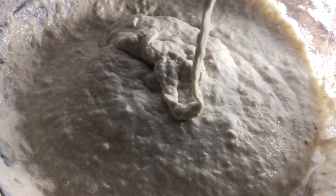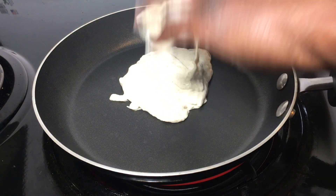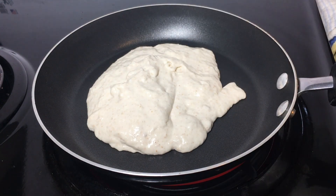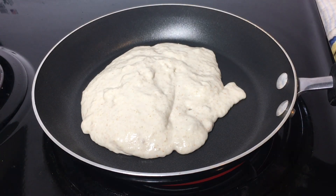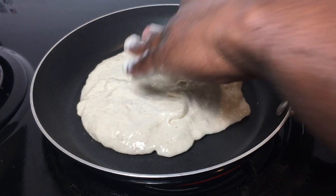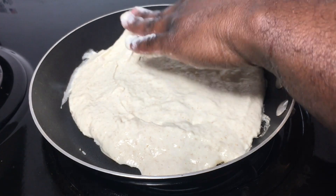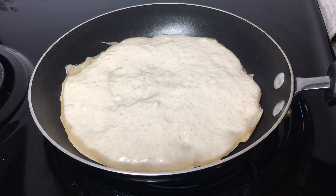In a non-stick pan on medium high, add two hand scoops — make sure you use clean hands, like wash your hands before doing this. And if you're not into touching ooey gooey flour, just use a cup or a ladle if that tickles your fancy. I dipped my hand in cold water, which makes it easy to spread the batter on the pan.